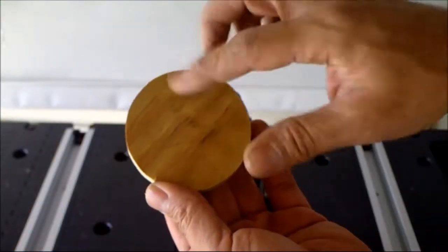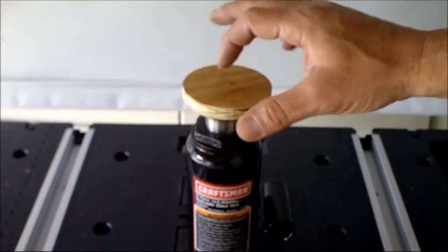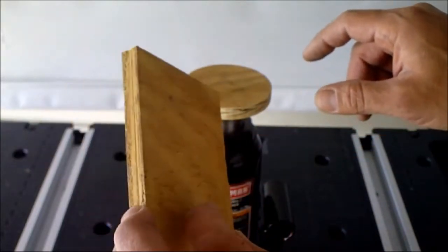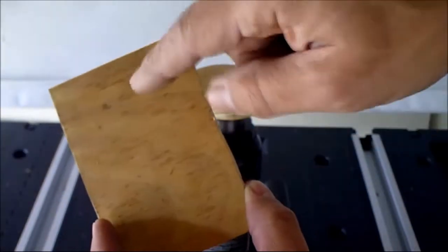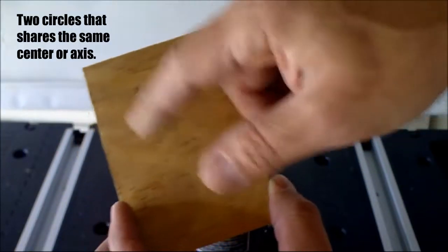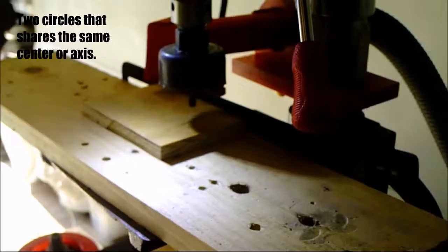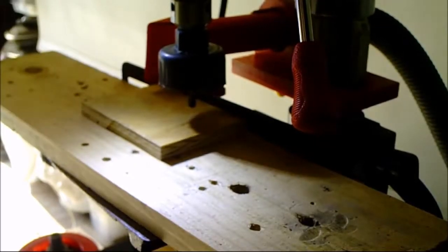Now that I have the base all cut and sanded, I don't want it to move around the saddle, so I'm going to create a locking mechanism from the same half-inch plywood by drilling two concentric circles — one two-inch and the other one-and-a-quarter inch. When you cut the hole you want to do the bigger one first.